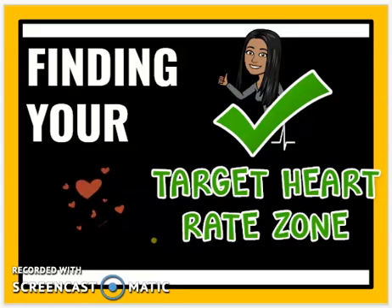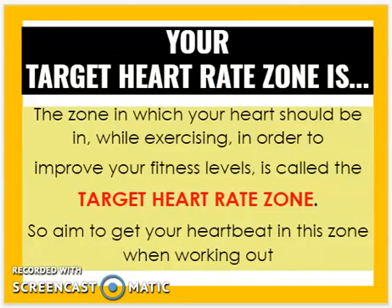Hi everyone, this is Lola and welcome to my YouTube channel. This video will help you learn how to find your target heart rate zone — the zone in which your heart should be while exercising in order to improve your fitness levels.